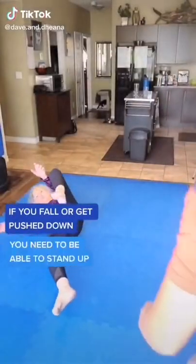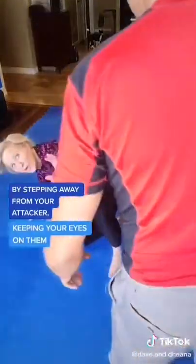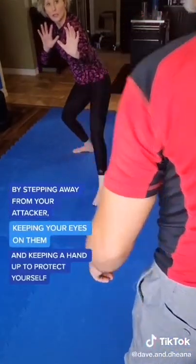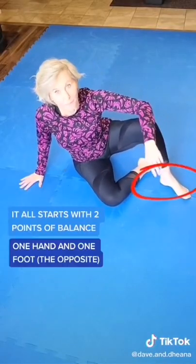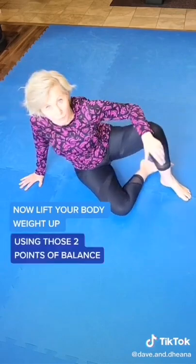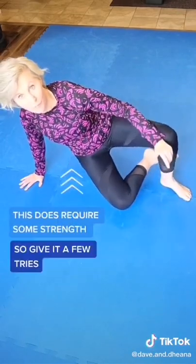If you fall or get pushed down, you need to be able to stand up by stepping away from your attacker, keeping your eyes on them, and keeping a hand up to protect yourself. It all starts with two points of balance: one hand and one foot. Now lift your body weight up using those two points of balance. This does require some strength, so give it a few tries.